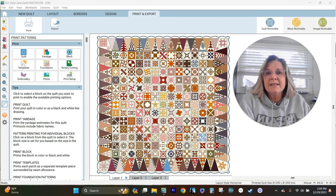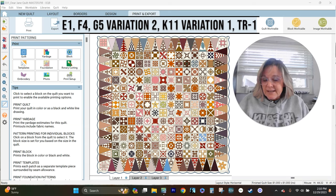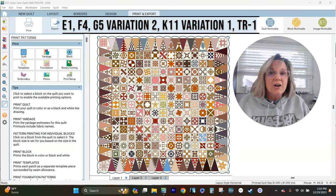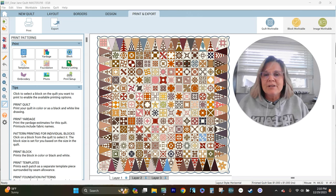For the very first one, in January 5th, 2024, we are doing blocks E1, F4, G5, K11, and the border block TR-1. I know that may sound weird if you're new here, but these blocks are laid out in a grid, and that grid will tell you exactly where we're going. They also have very good documentation and PDFs that will tell you exactly what those blocks are.